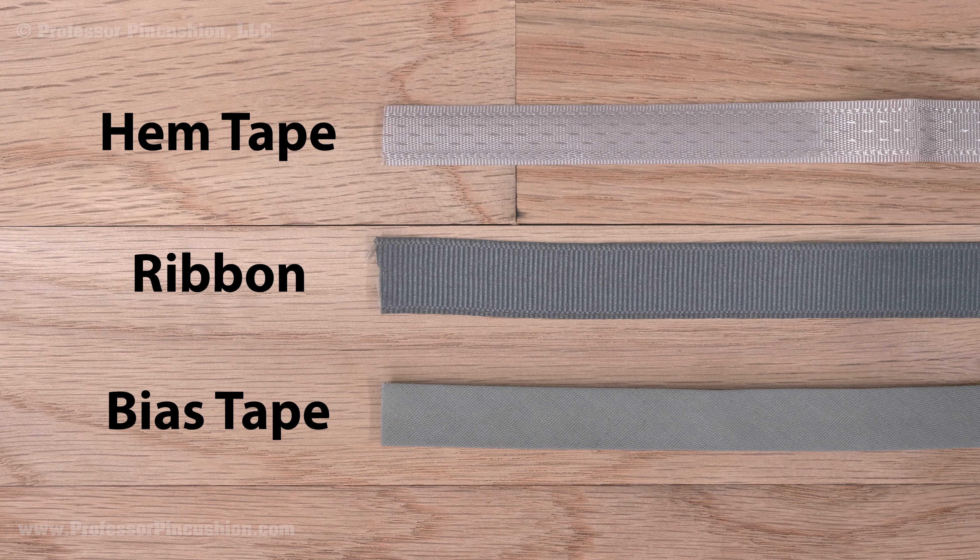Do you have an existing garment like pants, skirt, or dress that you feel is a touch too short? This video will show you how to get a little more from the hem and make them longer. I'll do my demonstration with pants, but this will also work for any garments that have extra fabric in the hem.